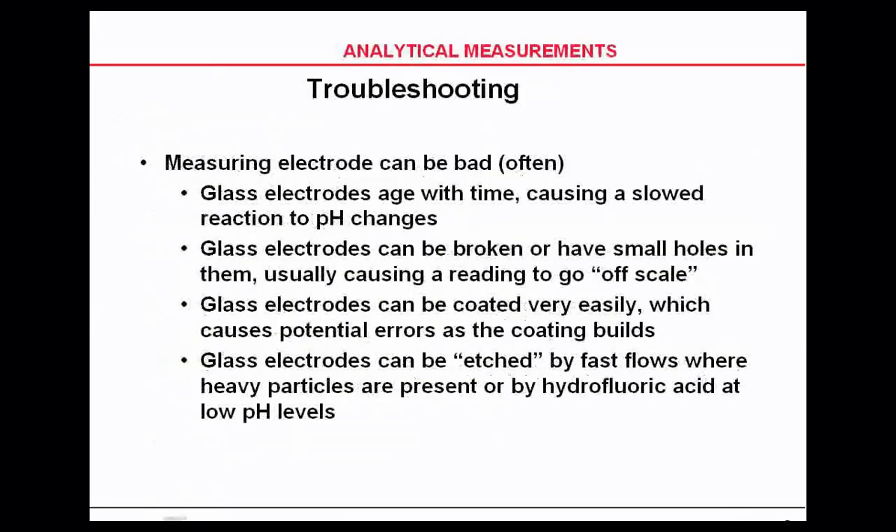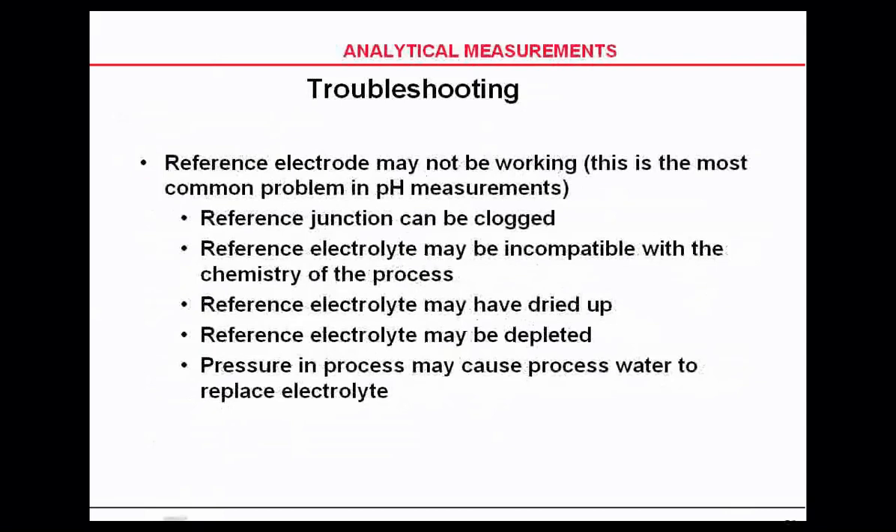Temperature has a major impact on measurement. Your measuring electrodes can be bad — they can be cracked, old, or dirty.